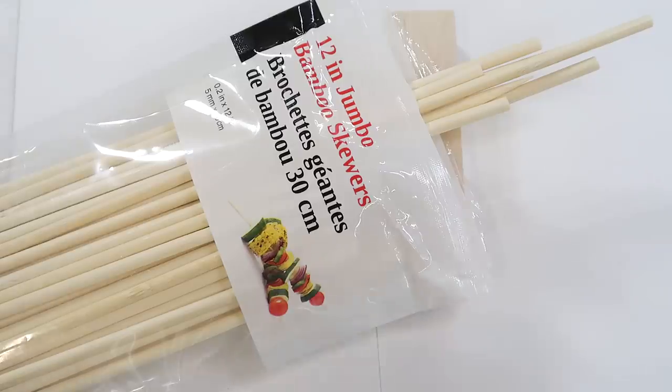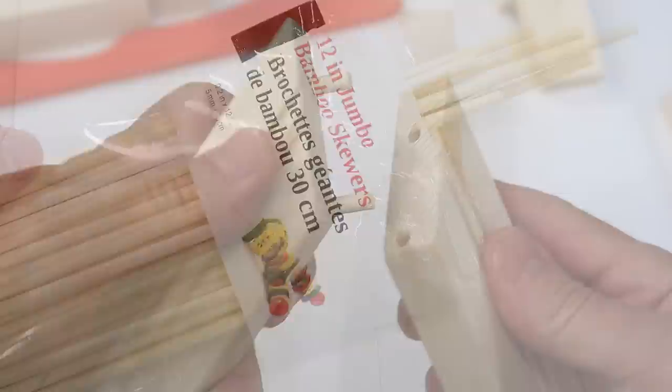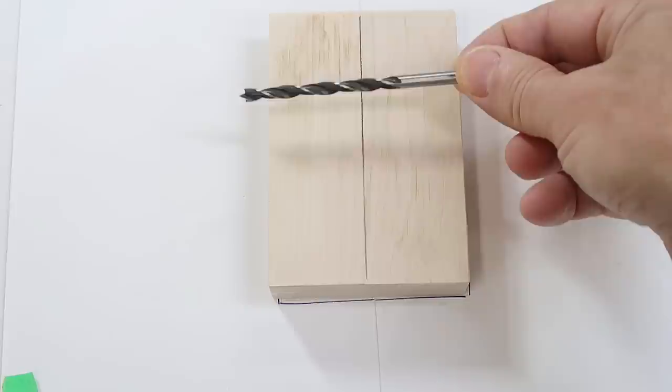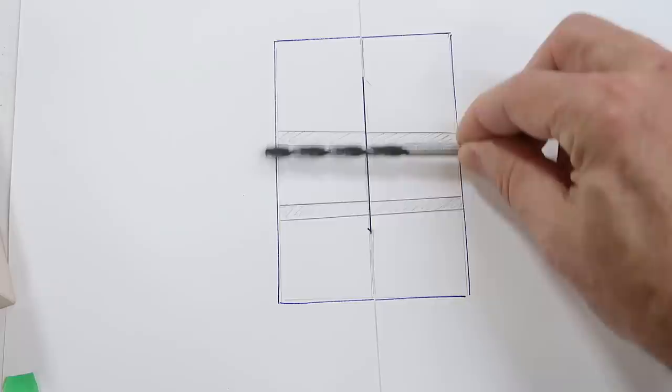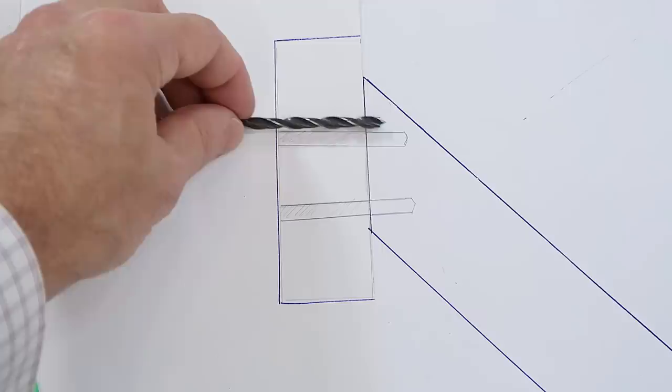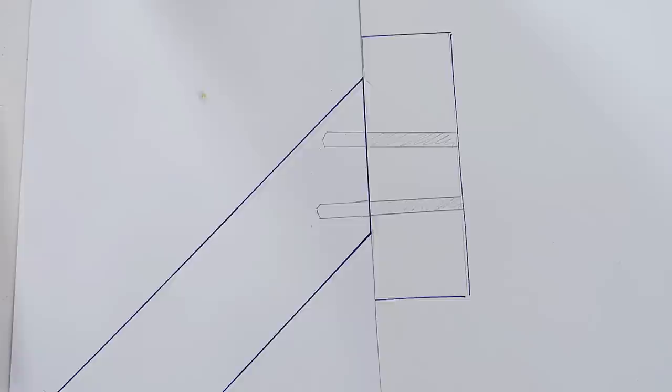When I made a video about using bamboo skewers as dowels, I wanted to show using them to reinforce a miter joint, and I came up with a really elegant solution. You start with a block of hardwood and drill two holes through it like this — they don't need to be accurate. Then I split that block down the middle and use one half as a drill guide for drilling the dowel holes in one half of the miter joint, and the other half for the other side. Because those holes line up with each other, the dowel holes will also line up perfectly.